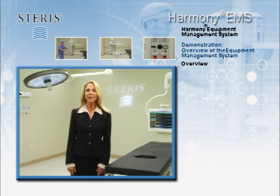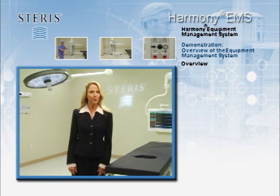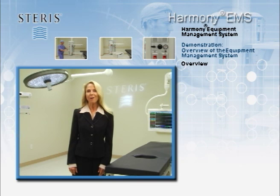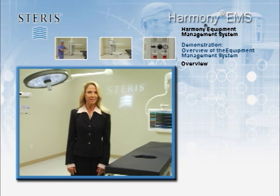EMS units organize a broad range of surgical equipment, performance enhancing accessories and ancillary support equipment. EMS units offer easy, flexible positioning so that the units are positioned properly during the case and then easily moved out of the way to improve room turnover time. Harmony EMS units manage a vast amount of equipment in the smallest footprint possible to enable a clear line of sight to the sterile field and the surgical team. This demonstration will review the simple positioning of the Harmony EMS system, operation of the services and the attachment method for accessories.